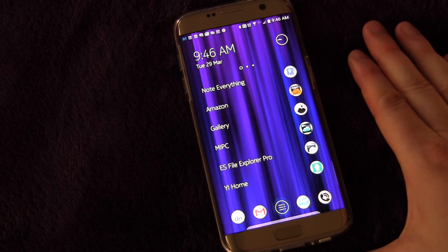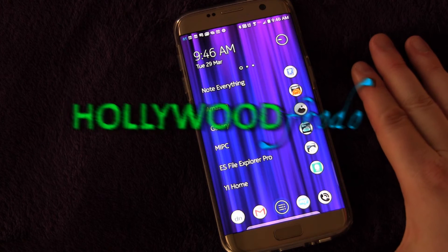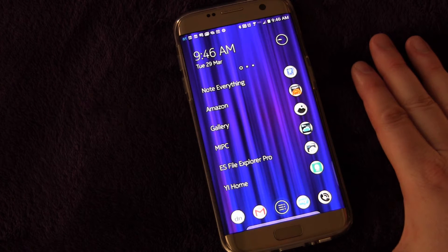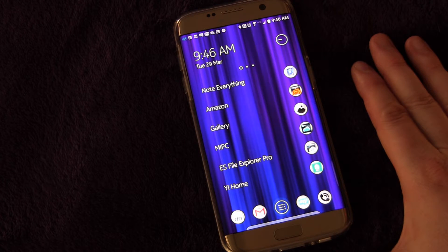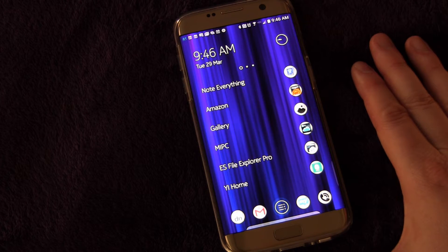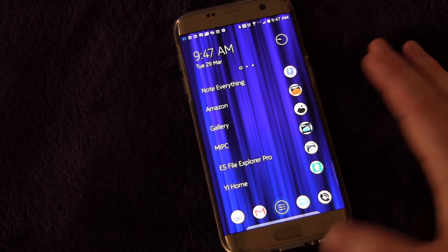Welcome to another edition of Samsung Galaxy S7 and S7 Edge tips and tricks brought to you by HollywoodFrodo.com. I am Eric, and today this is going to be a really quick video to show you how you can control some of the sounds your phone makes, in case you don't want it to make all the sounds it's making. It's very simple.